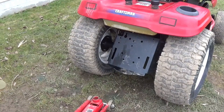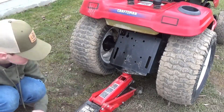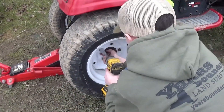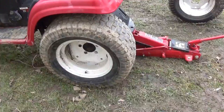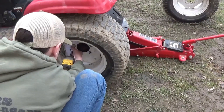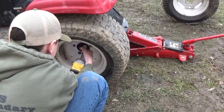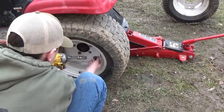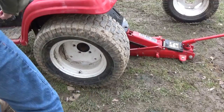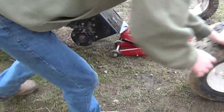Alright, let's start by getting this thing jacked up. Alright, let's do the other wheel now. There we go — both wheels are off.